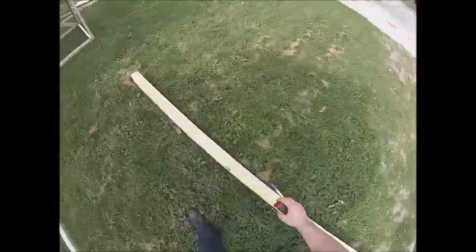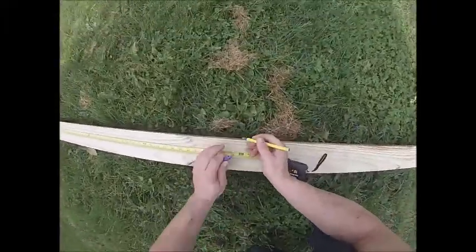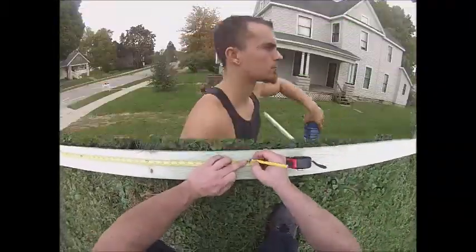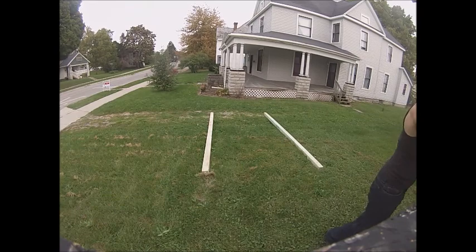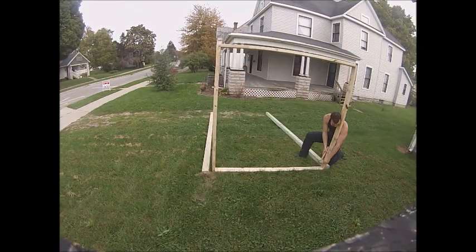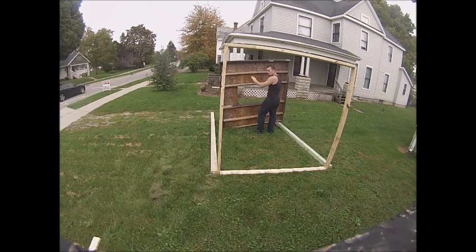Grab two of your 12-foot four-by-fours and mark at five feet on each board. Grab your lower frame and nail it to the bottom, then grab your upper frame and put it right beneath the five-foot marker and nail it to that part.